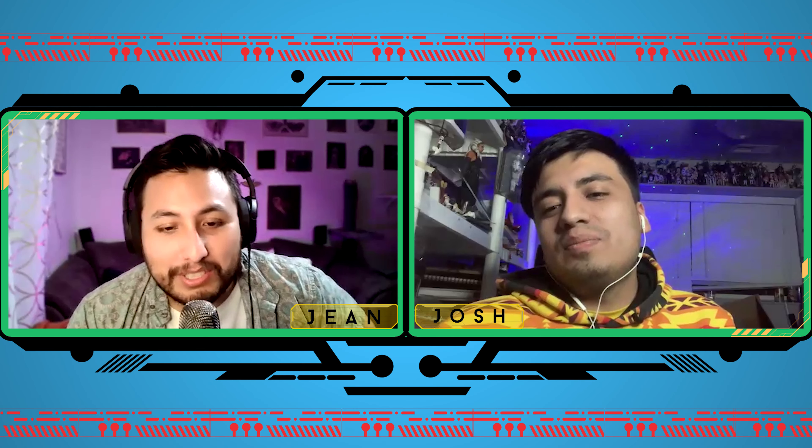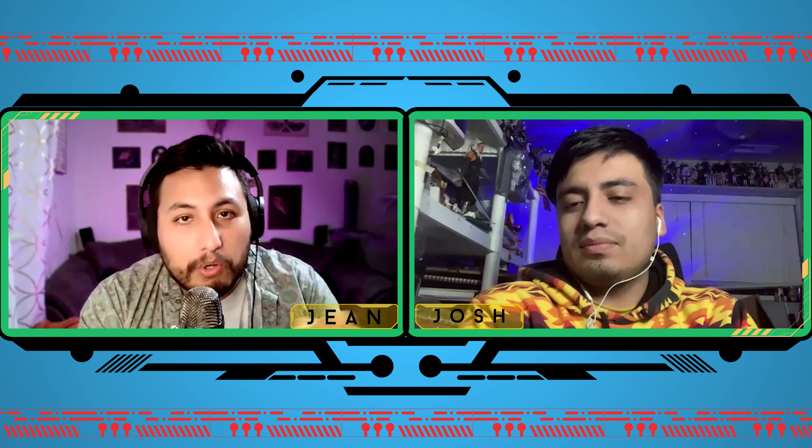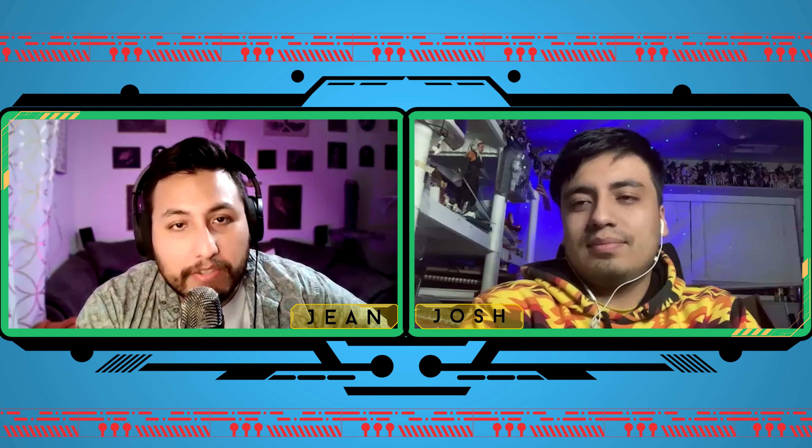That's going to wrap up our show for today — thank you all for tuning in! Let us know down below your pick of the week, and as always keep collecting, keep playing, and may the action figure gods smile upon you. Peace!